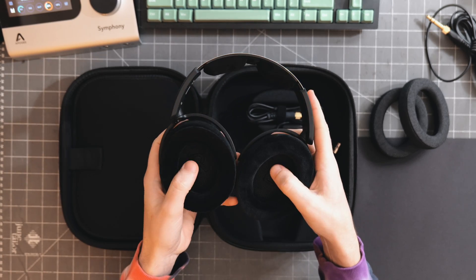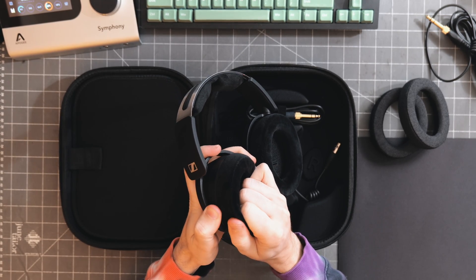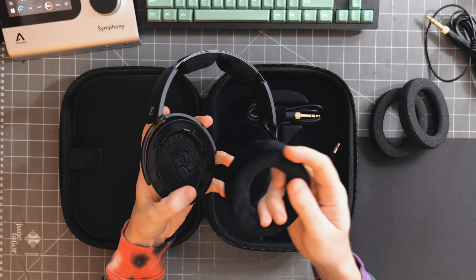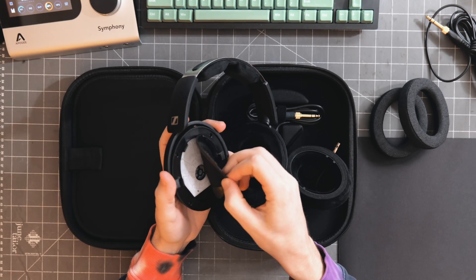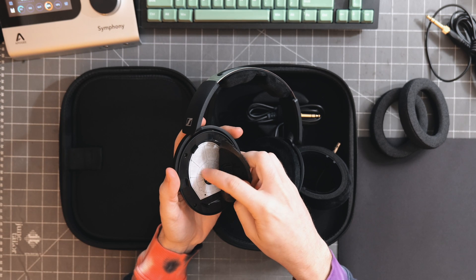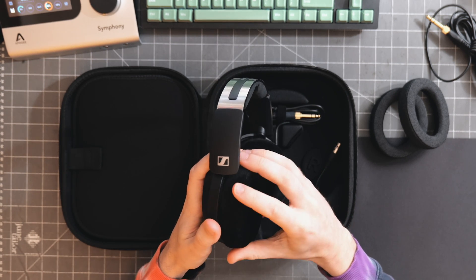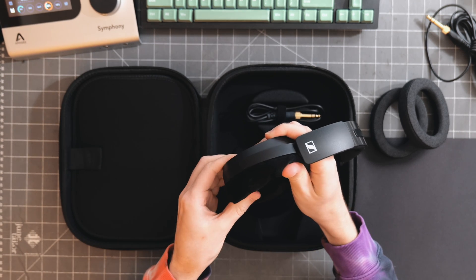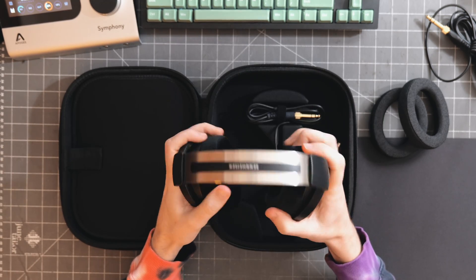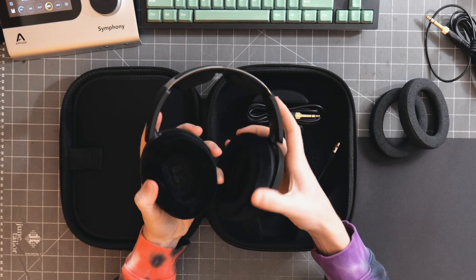Very satisfying clicks. We have left and right marked on the inside of the cups. The pads that come on it are more of a velour. Removing them does show us the driver right underneath, where we can also see the paper of the baffle. The pads reattach with a nice press into place — pretty easy. We have ample padding on top with a nice divot in the middle, which I always like to see.